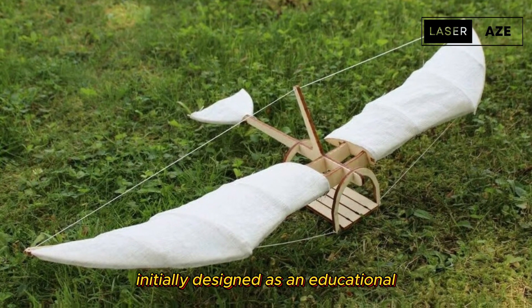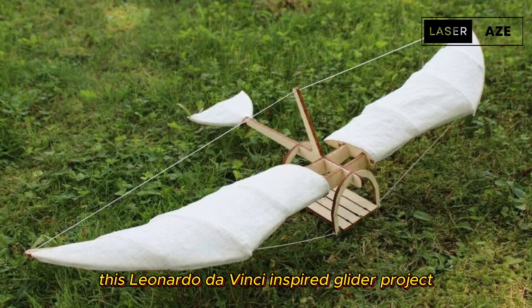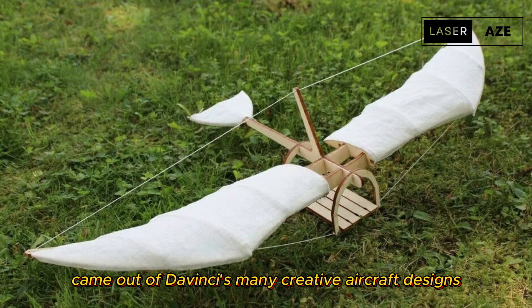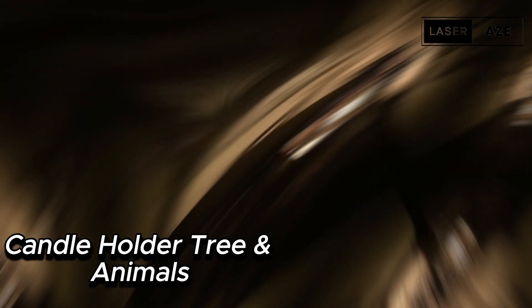Da Vinci glider. Initially designed as an educational workshop project for young teens, this Leonardo da Vinci inspired glider project came out of da Vinci's many creative aircraft designs. The creator used plywood for the wooden parts to be cut.